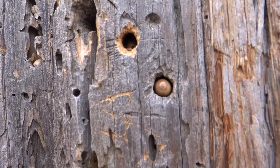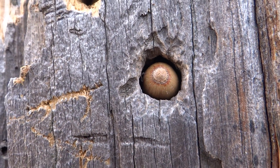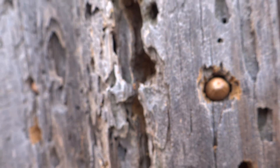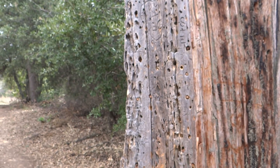Look at that — perfect position. That's an acorn, all different nuts. Alright, I'll let you guys go — that's amazing.